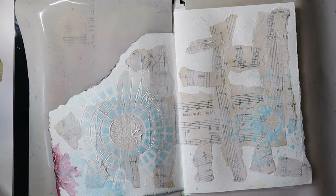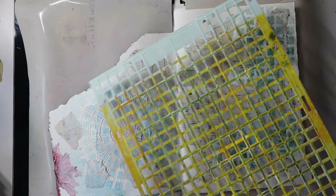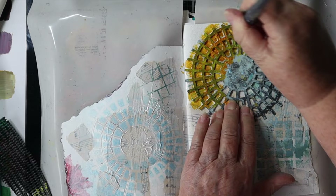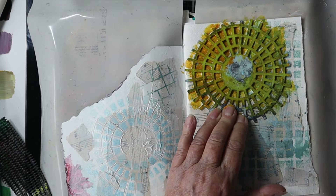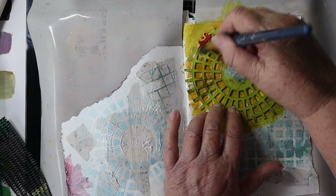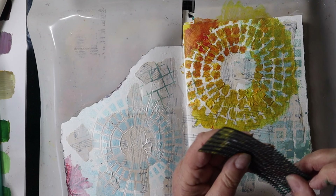I wasn't really impressed with the color from the distress oxide spray — it just isn't bright enough — so more things will be added over the top. I tried a similar thing on the other side with a different color; I think that one is Evergreen Bough and the other was Stormy Sky — I'll list that in the description box. This is acrylic paint — I've mixed red and yellow together — and I'm using the end of that clothes peg basket again to create a pattern, using ordinary everyday items from around my house.